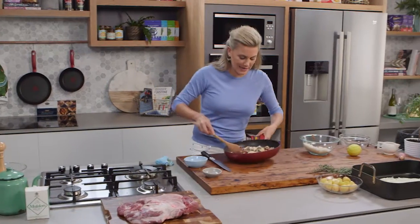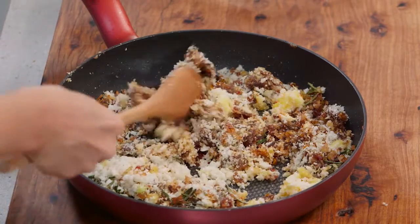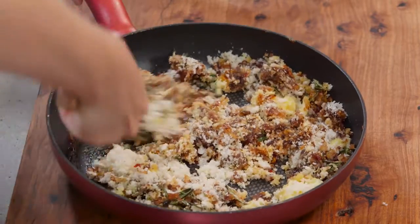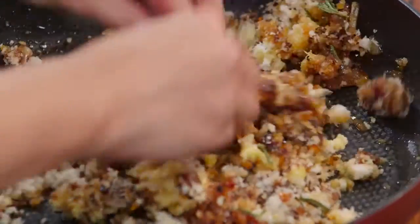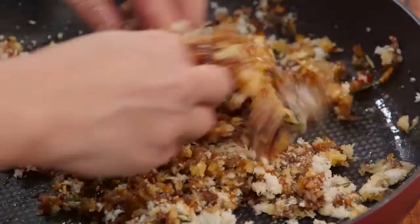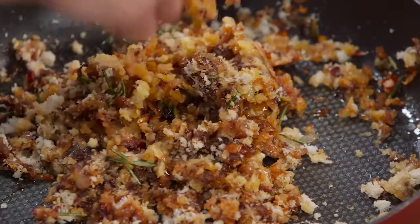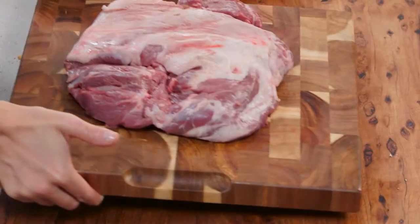Now that the pan has cooled down a little bit I can start mixing this in. You can use the back of a wooden spoon, or because the pan has cooled down I can get in there and press all of the stuffing together. This smells so good — the chilli, the dates, the breadcrumbs. Let's put this to the side and we can get on to stuffing the lamb.